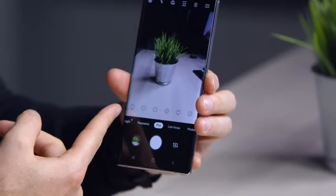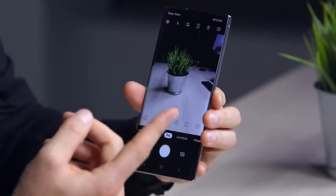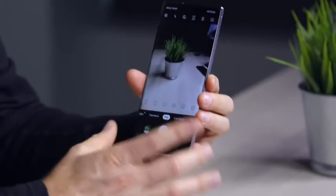Of course you have the pro mode if you want to get into it — change ISO, change your white balance, autofocus and so on. There's also a night mode baked in. Lights going out real quick — we are effectively pitch black, but the phone is definitely not. It's pitch black in here, and you can see the shadows somehow. Look at the detail — it's incredible.